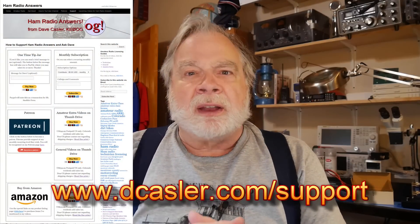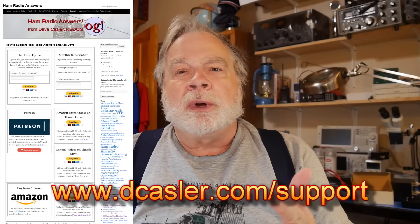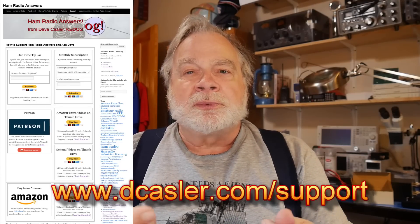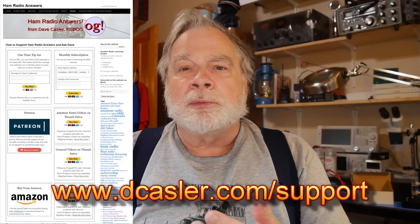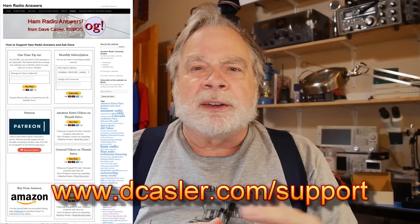You're close enough to the coast that you'll probably get a lot of European DX. If you would like to help support this channel, go to dcastler.com/support, and there are multiple ways there that you can do it, from Patreon to directly through PayPal and so on. I also have thumb drives for sale for the Tech, General, and Extra videos. They are the same videos that are on YouTube, so if you can watch them on YouTube you don't need the thumb drive. But if you have poor internet or you're going on a camping vacation, you can do that that way. Until we next meet, 73.